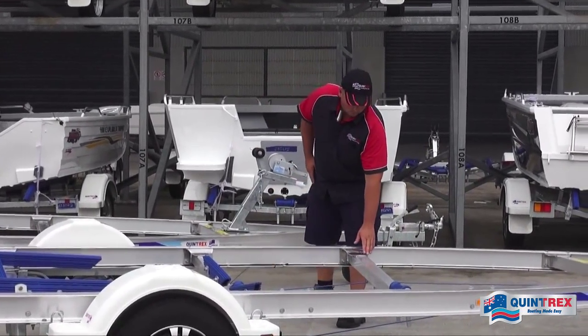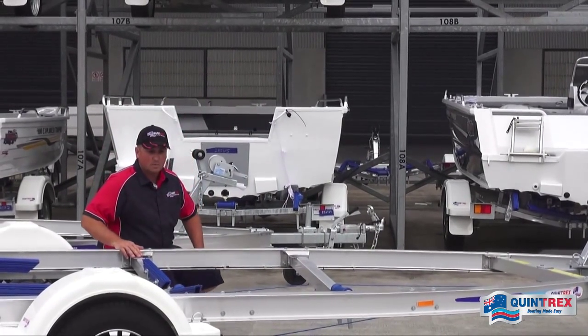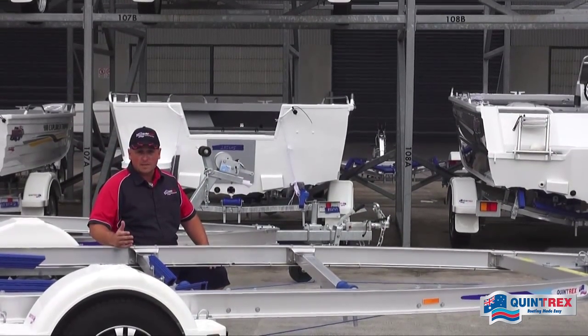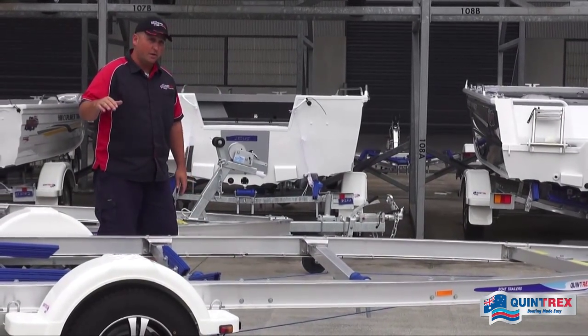Then we have our four alloy rolled cross members. We roll these again in-house for a nice and low boat fit-up. Getting it nice and low helps keep the height restrictions down if you've got a tight space to fit the boat and trailer into, and it's also a bit more manageable when you want to get up into the boat.